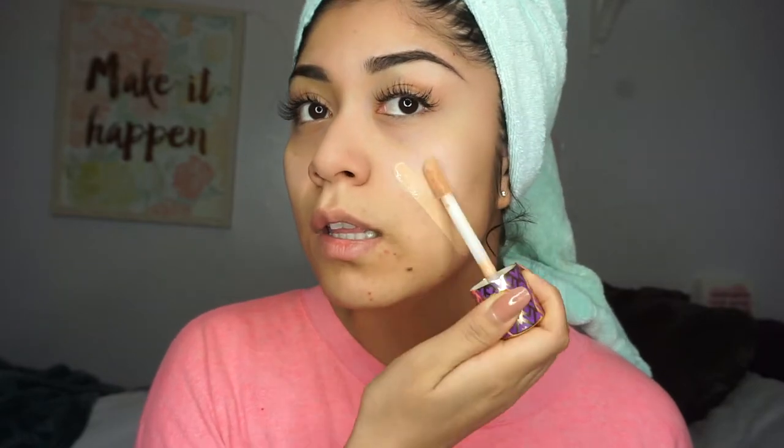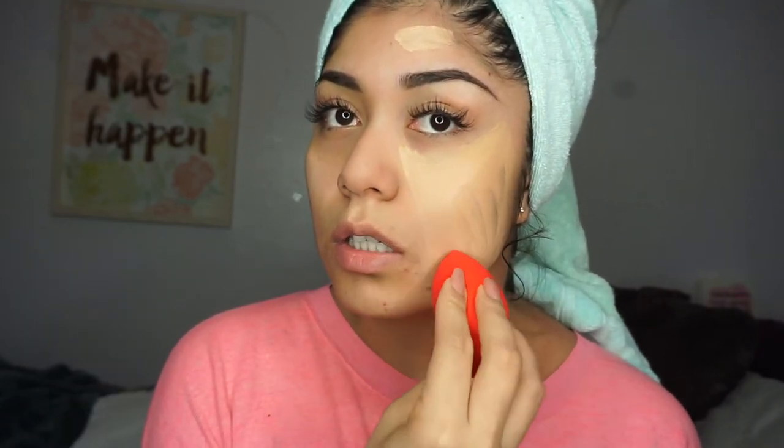Any beauty blender would work. I'm going to be putting on the matte side on one side and the hydrating side on the other side just to see what the difference is. I'm putting little lines on my face and blending it in. It is setting really well — I feel like the foundation just absorbed into my skin because I don't even see it anymore. It looks like skin.